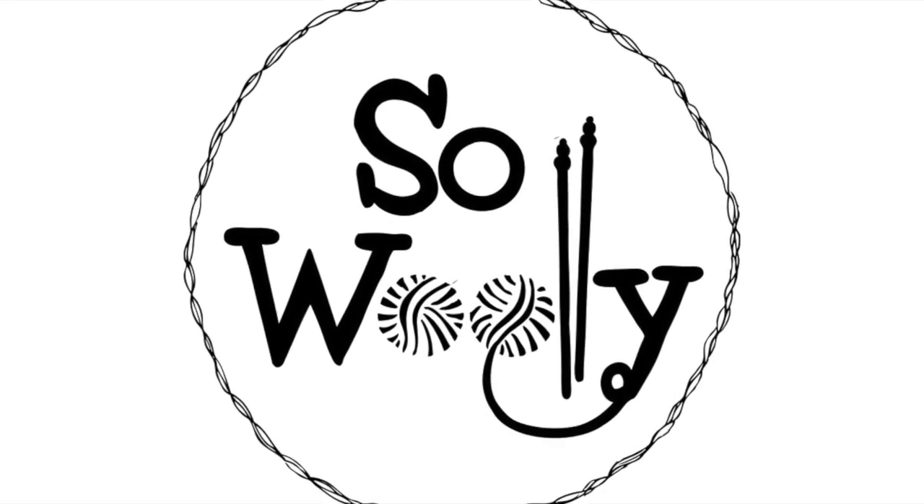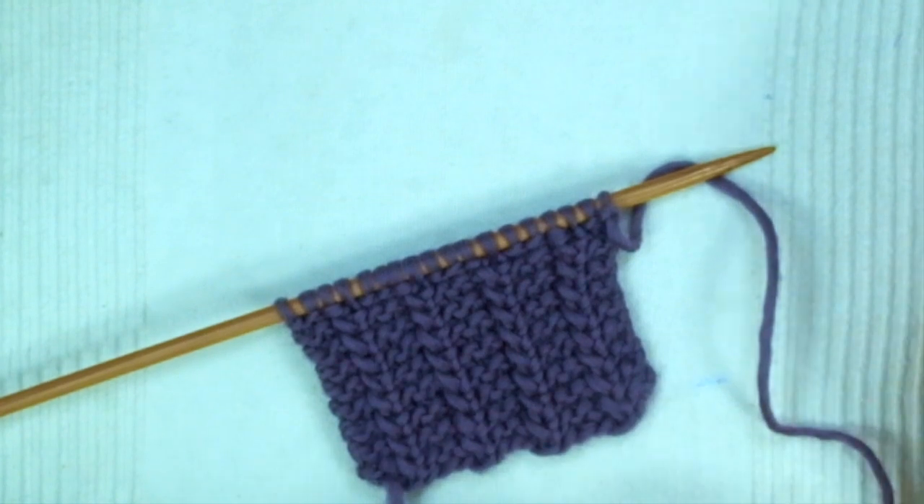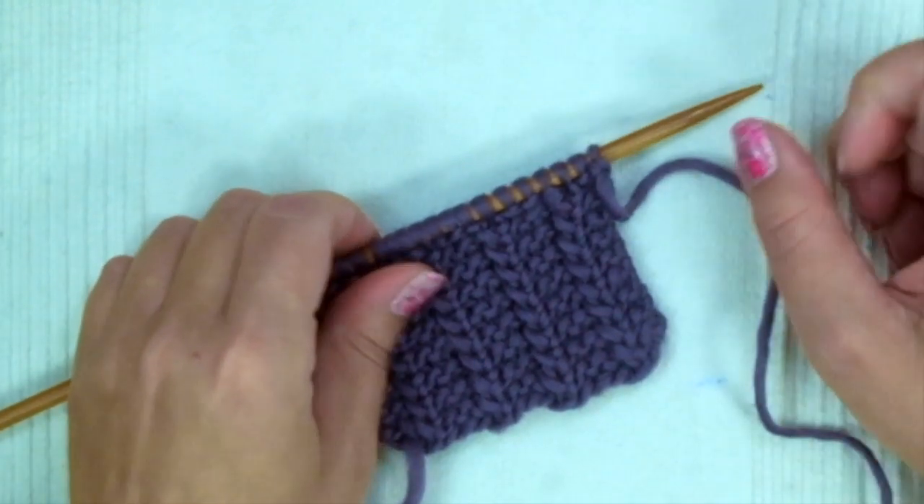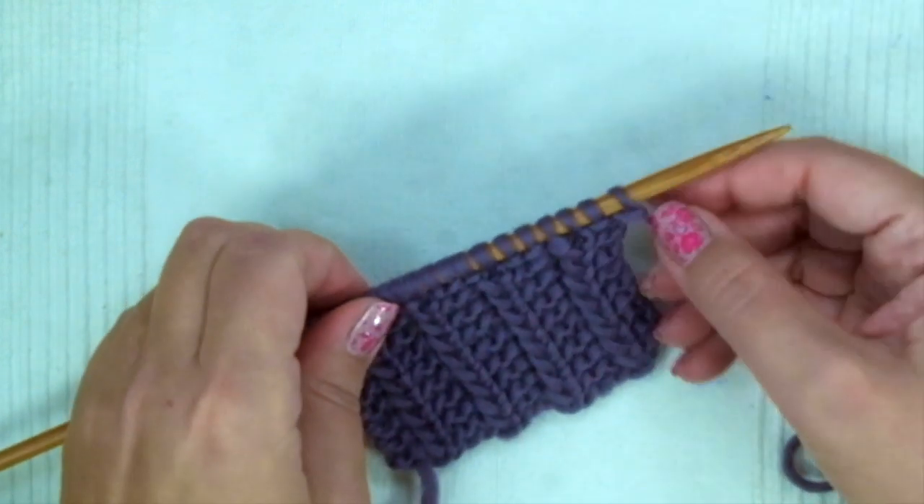Hello my little bullies! In this tutorial we're going to learn a safe and easy way to add a new ball or skein of yarn — to change color, or just to add another ball of yarn because you've run out of it.